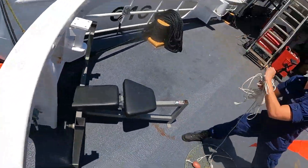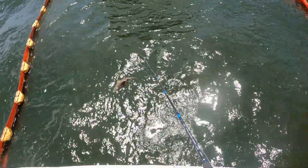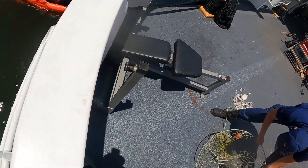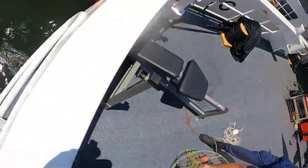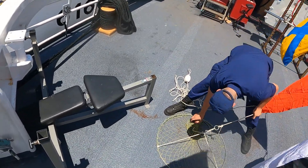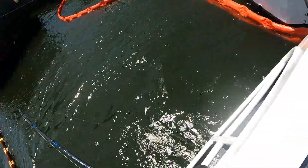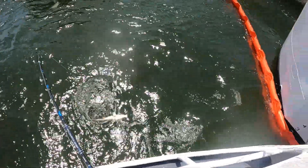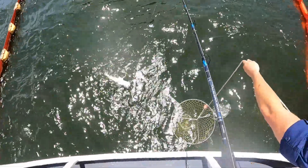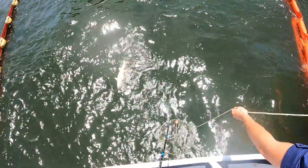Oh wow, it's a big red drum! Alright, lower that net down. It's still tangled up — just flip that over. Hold on, flip it back over the other way. See that smaller ring? Bring the smaller ring over the top, that middle. There you go. Dang, that dude was strong right there. Alright, just go ahead and lower it down.